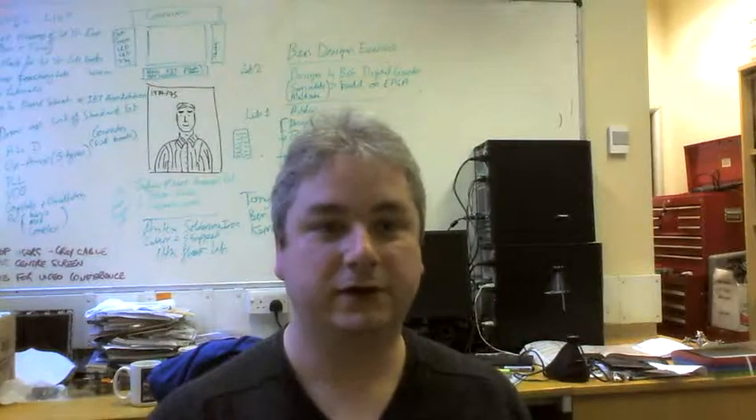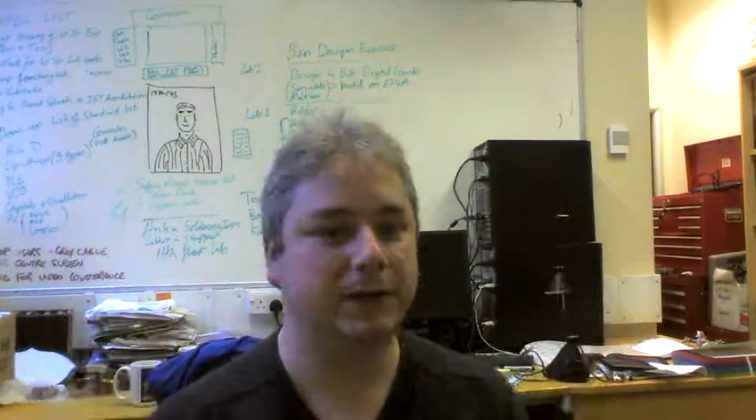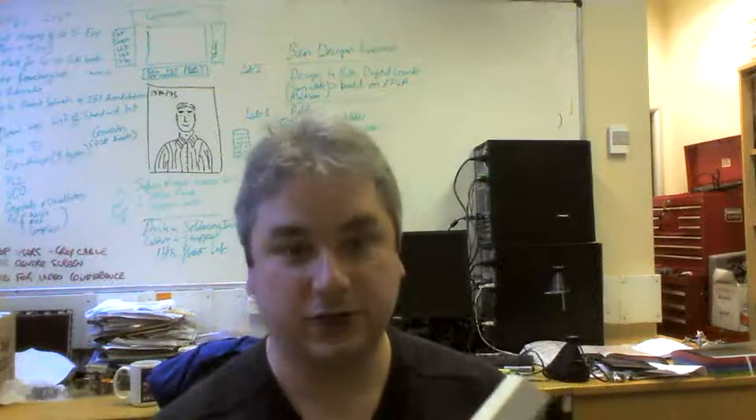Welcome back to part 3, measuring current on the DMMs again. Last time we measured voltage, this time we measure current.